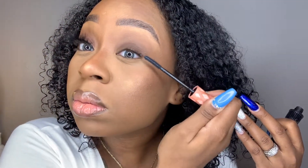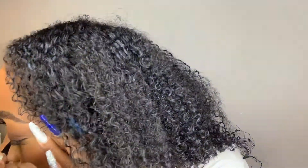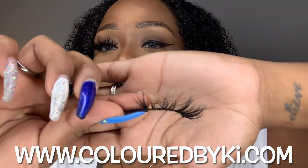Here you'll see me go in and do the other side. We're just going to coat my natural lash with some mascara and I'm going to draw the line with our eyeliner lash glue pen. We do have several different colors and styles of the pen available that you can check out on the website.